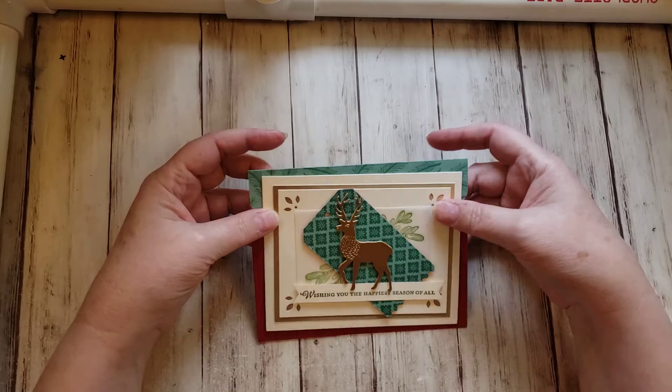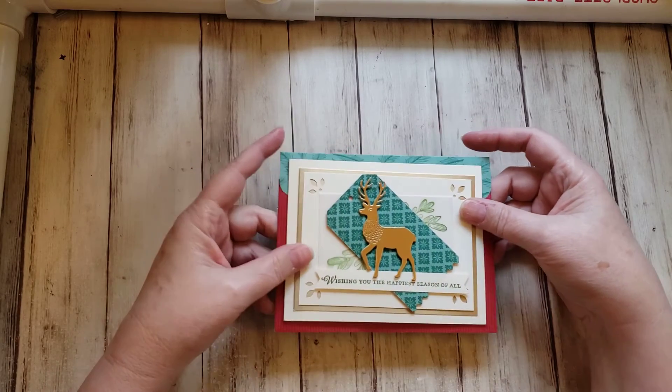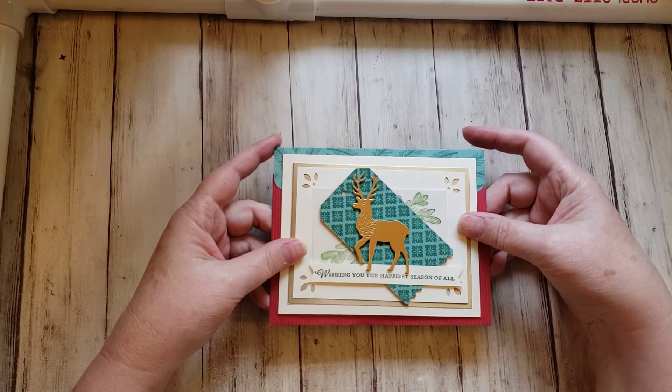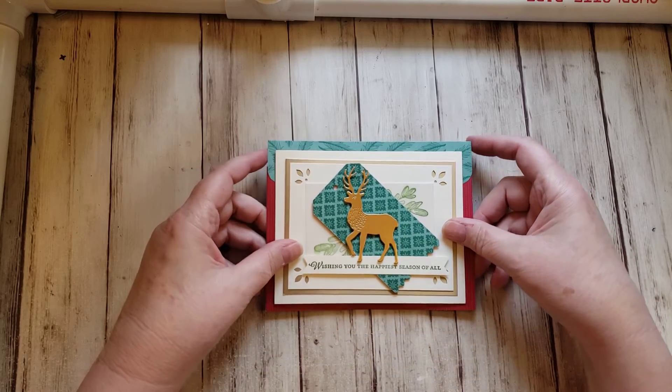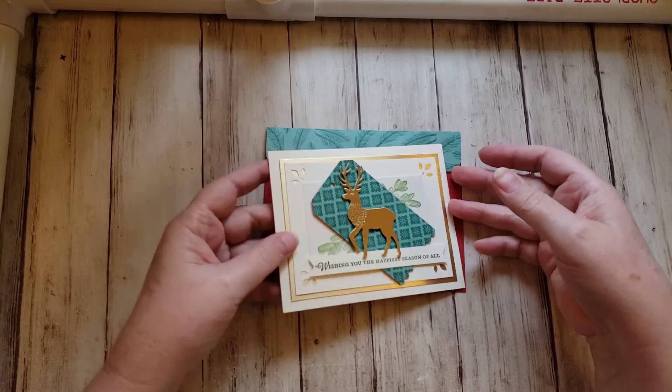She doesn't want any extras — just the card and a video response if possible. I know she also wants to grow her channel. So this is the card that I am sending her.